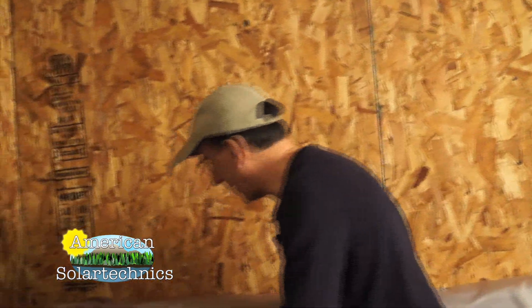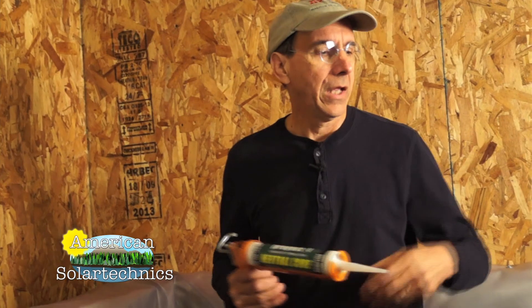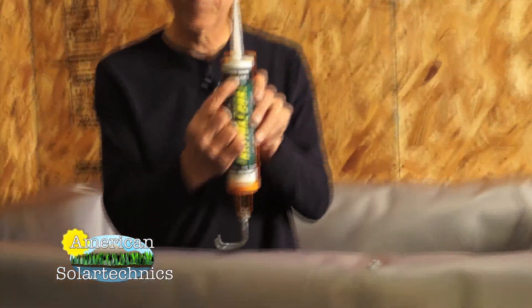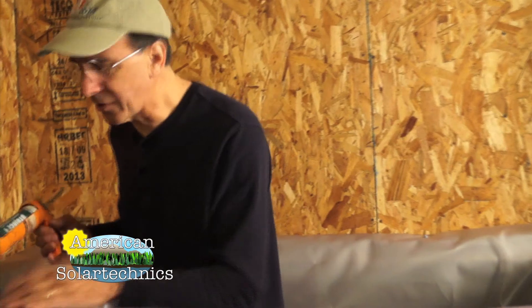Let's get it caulked first. This is the caulk that comes with the tank. If you have a really big tank and you're very generous with the caulk, you might run out — but we give you enough that you shouldn't. If you do need more, you can find it at any hardware store or Home Depot. It's silicone caulk, low odor — also called neutral cure. GE Silicone 2 is one particular brand.